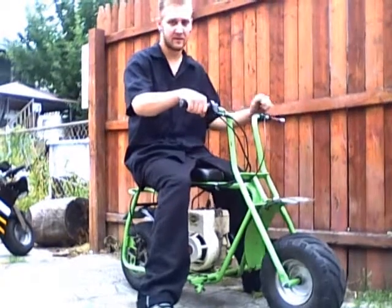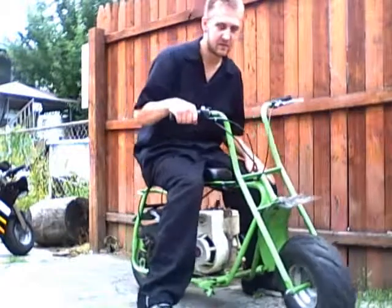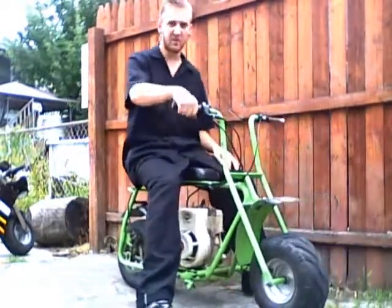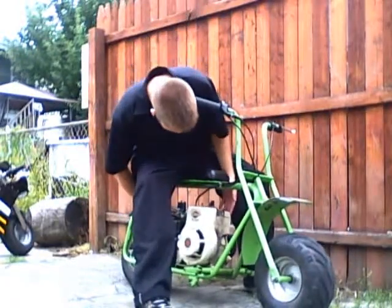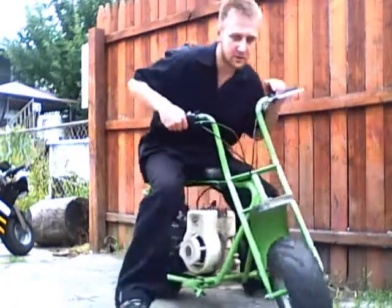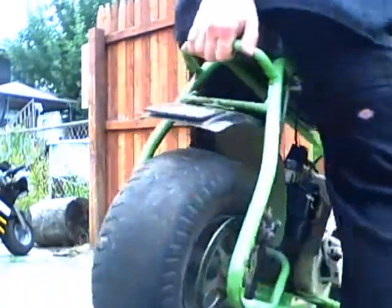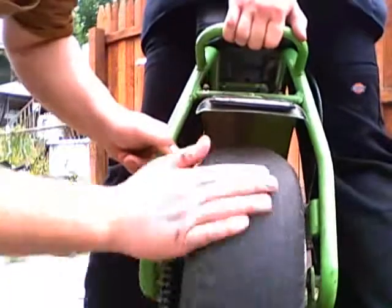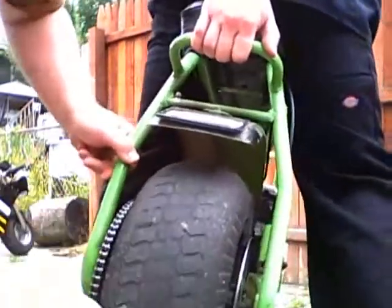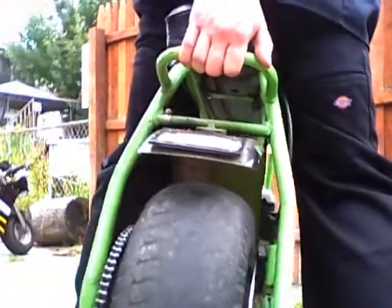So what we're going to do is a smoky burnout. Show them the tires. Let's warm up. Anyways, here's the tire — smooth like my one year old daughter's butt. Look at that, all the way around. Look at all the plugs. It's like, what, three plugs in that back tire?